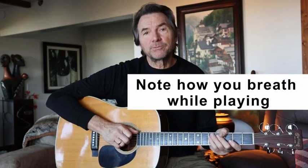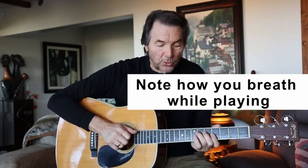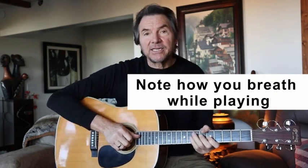And if you record yourself — just set your phone up — record yourself playing something that's difficult for you. Take a note of how you breathe. Take a look at if you're holding your breath or if you're tensing up, and you'll see it.